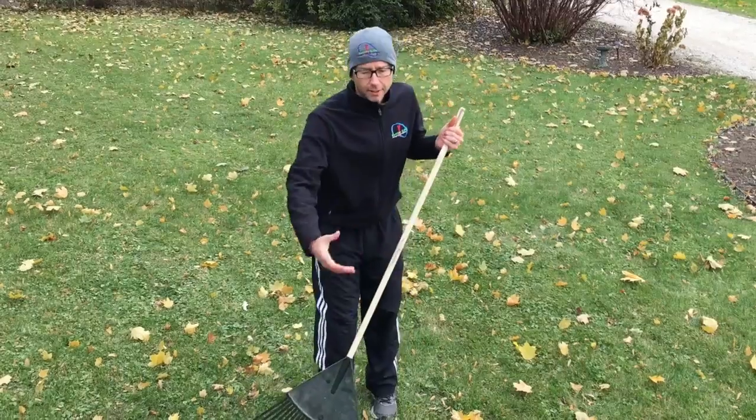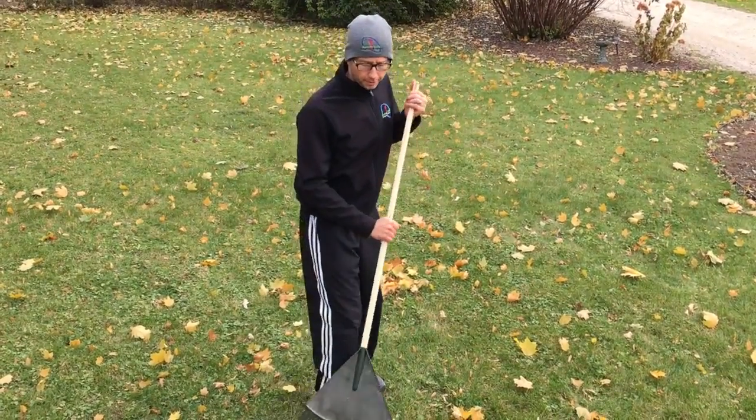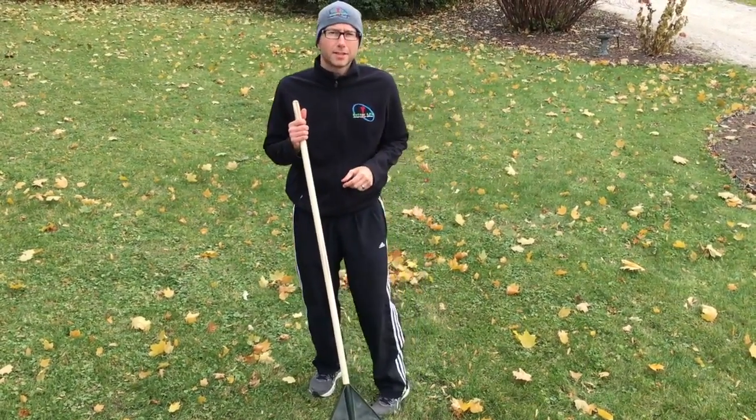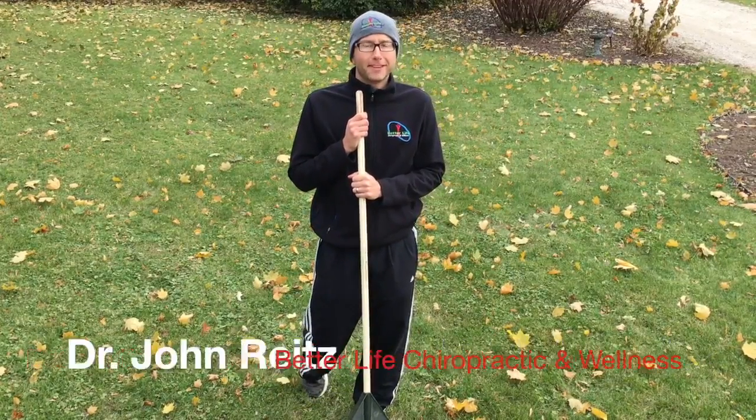Two things: number one, don't lean over — stay more upright, keep your body and shoulders back. Number two, go both directions in terms of the pulling. If you do those two things, it's going to make doing yard work a lot more fun and less prone to injury. Have a great day!